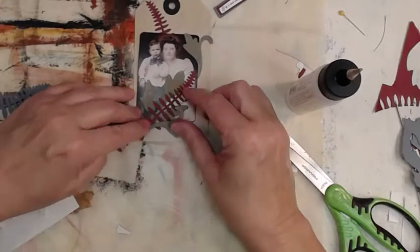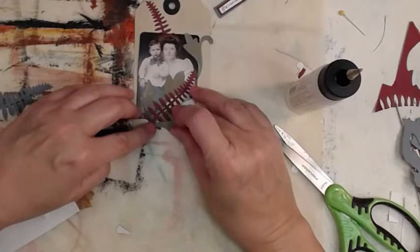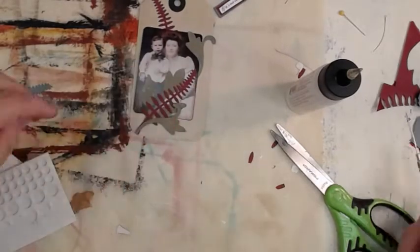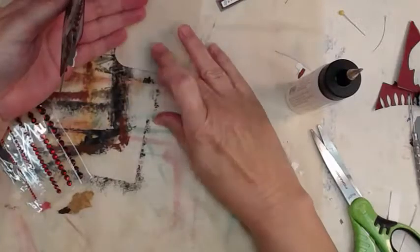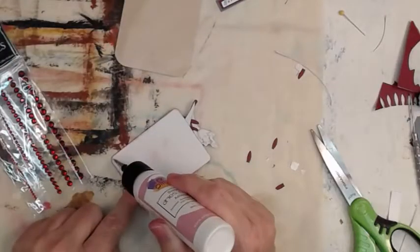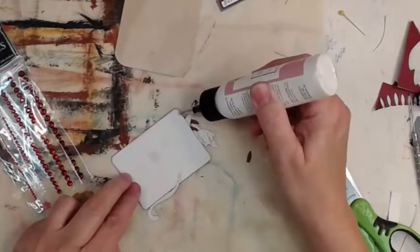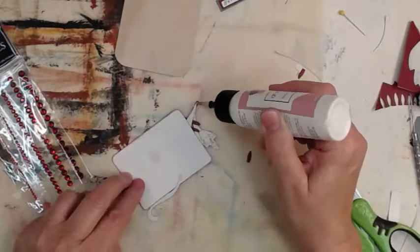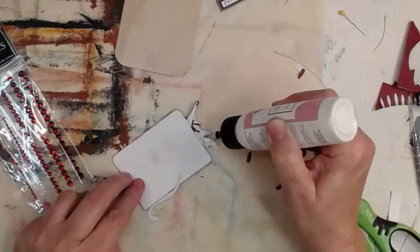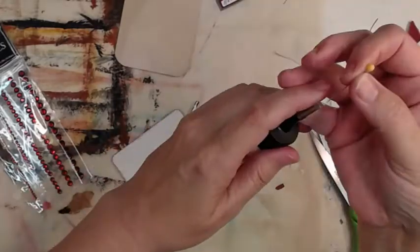Now I want to make a pocket — I pull it off and make it a pocket. To do that, you just glue three sides and you get a pocket. Then you put glue back down where you'd already had glue.